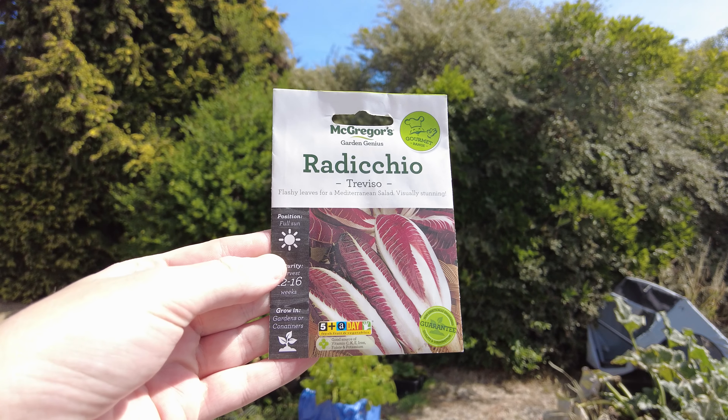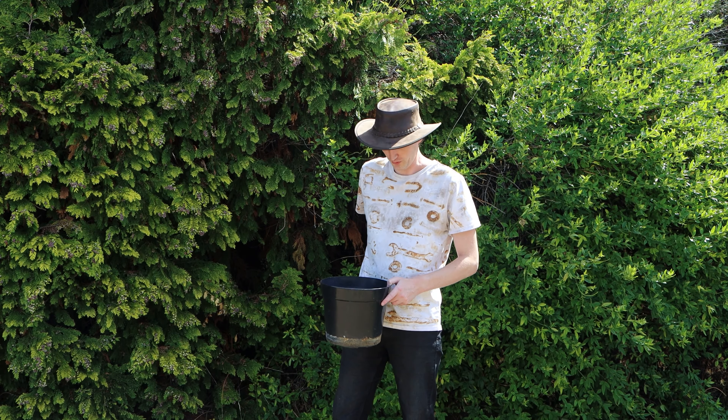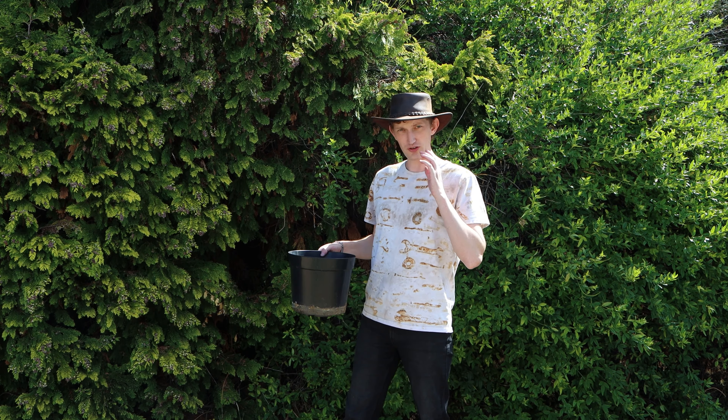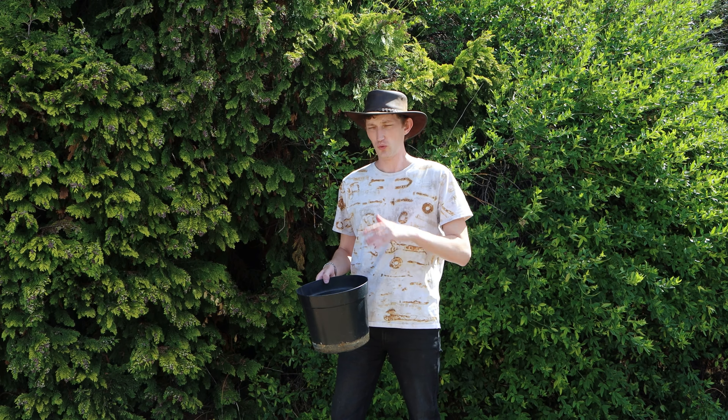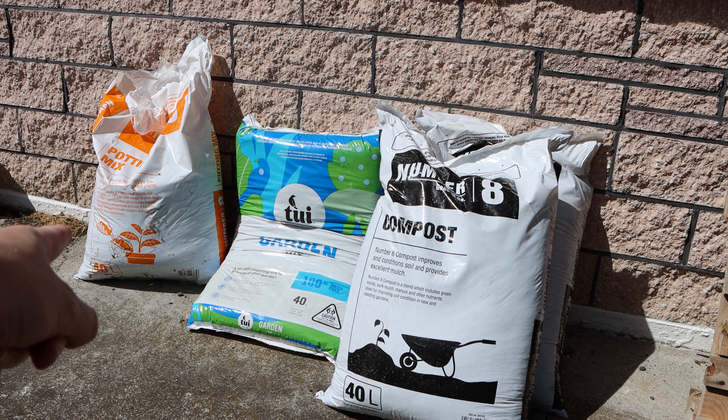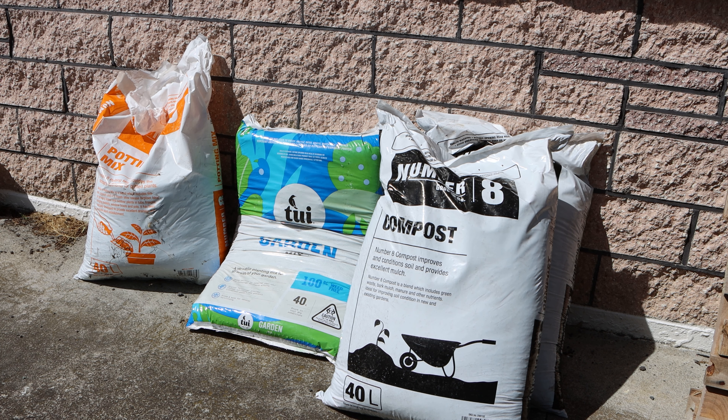This is a plant pot and this is what I want to plant. I don't know how to pronounce it but it's like radicchio or something. I've never planted it before, which inspired me to make this video because I don't know what soil it likes. So today I want to make a video on how to set a pot up that will give enough nutrients for almost anything you plant into it — how should you set your plant pot up and what soils should you use?